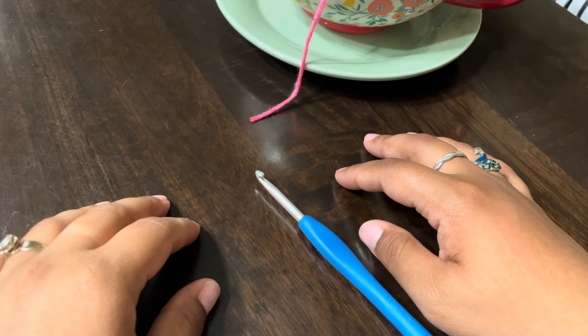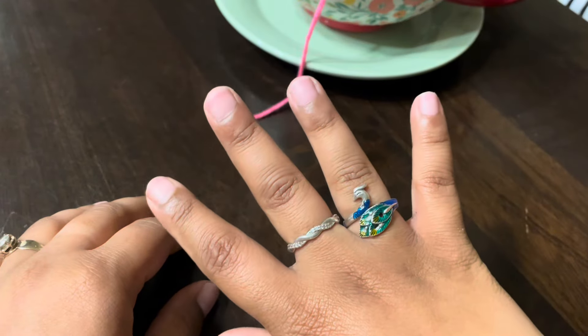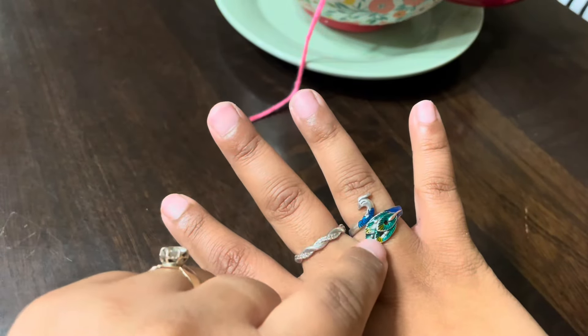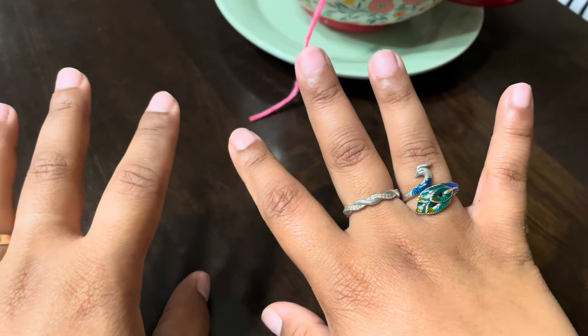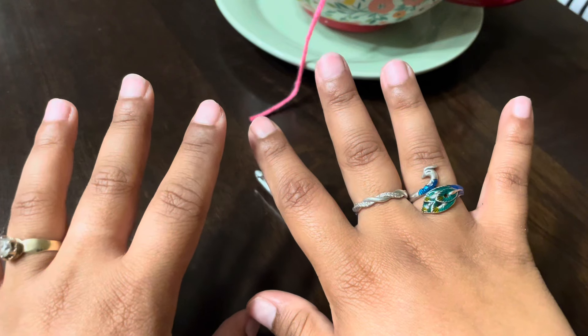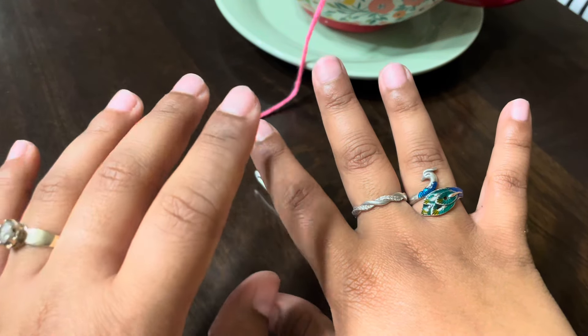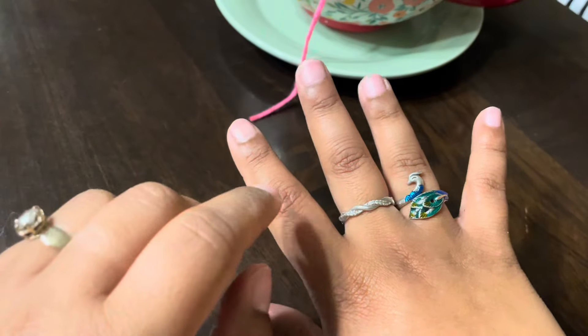Hey there, welcome to the Happy Hookers Closet. My name is Nina. We're going to try the peacock ring. I got this for Christmas and I've just been wearing it as a piece of fashion jewelry because I don't know how to use it, but I googled it today and I think I know how to.